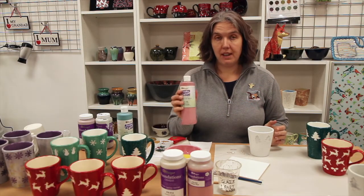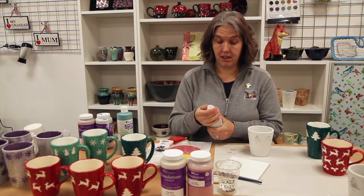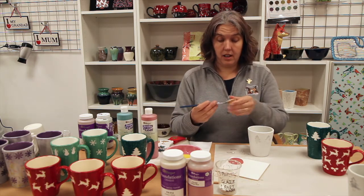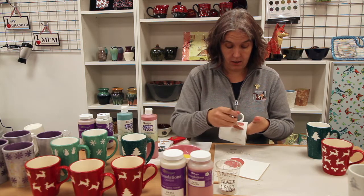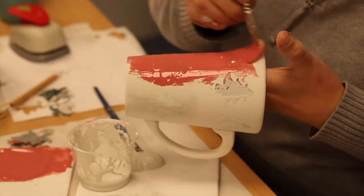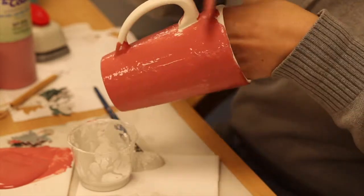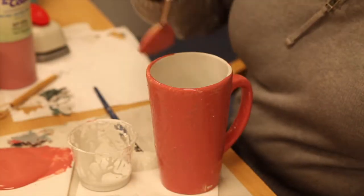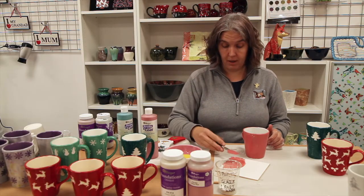We're going to use the Mako Stroke and Coat, the Speckled Hot Tamale. It's a new bottle so I need to give it a good shake and then squeeze some out onto my tile. Using a lovely soft fan brush, I need to apply two coats of this colour over the top of my paper punch cutouts. We have to wait for the first coat to dry and then come back and put a second coat on.